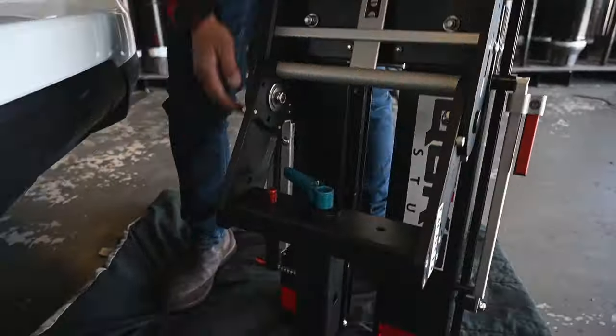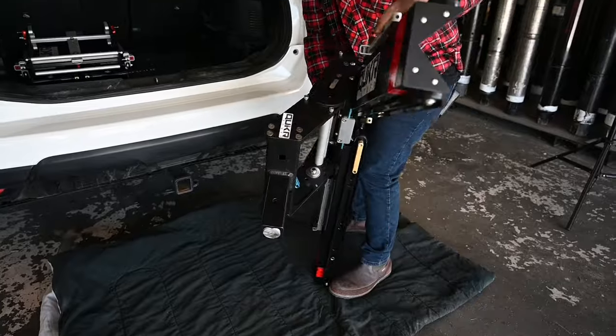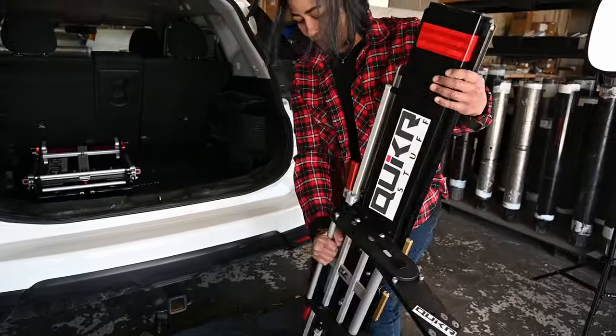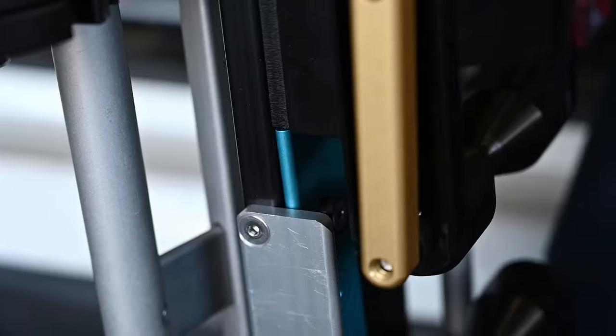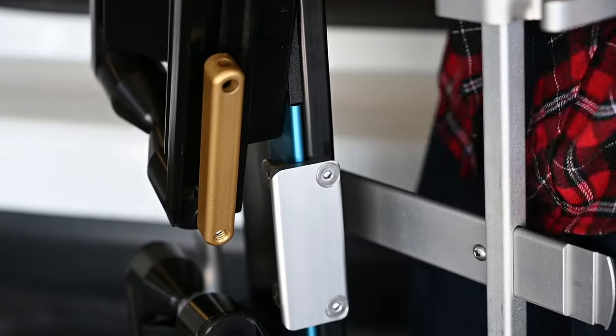To unfold the rack, I like to set it lightly on the ground like this, put one hand on one side, grab the other arm, and unfold. You want to listen for the audible snap to know it is locked into position properly. To close it back up, depress the blue center plate and fold it right up.